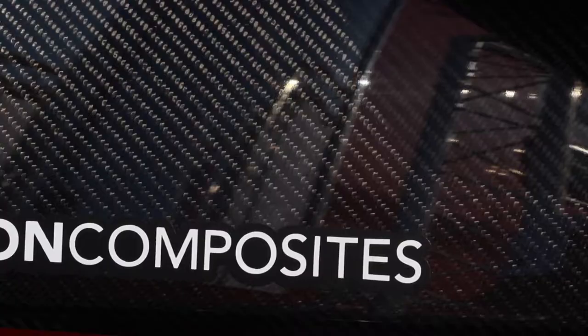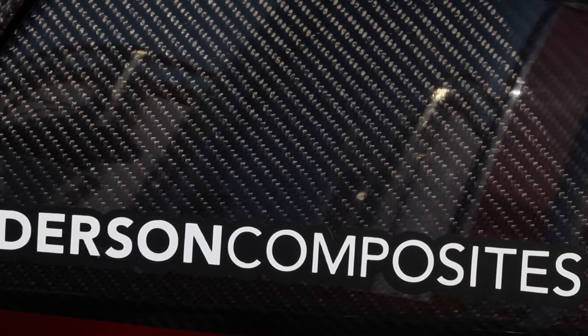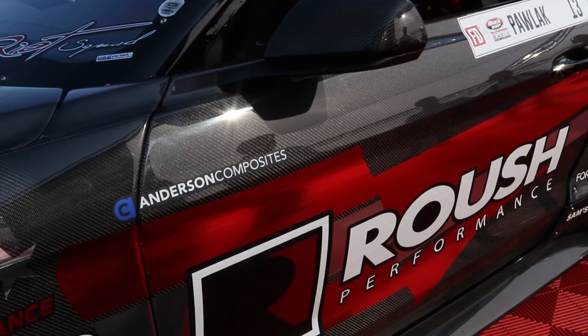You've got carbon fiber all over the car. What's going on? I worked with Anderson Composites to develop this wide body, and made it along with their trunk, the spoiler, hood. Basically everything on this car is carbon fiber. You can't go wrong with carbon fiber on a race car.